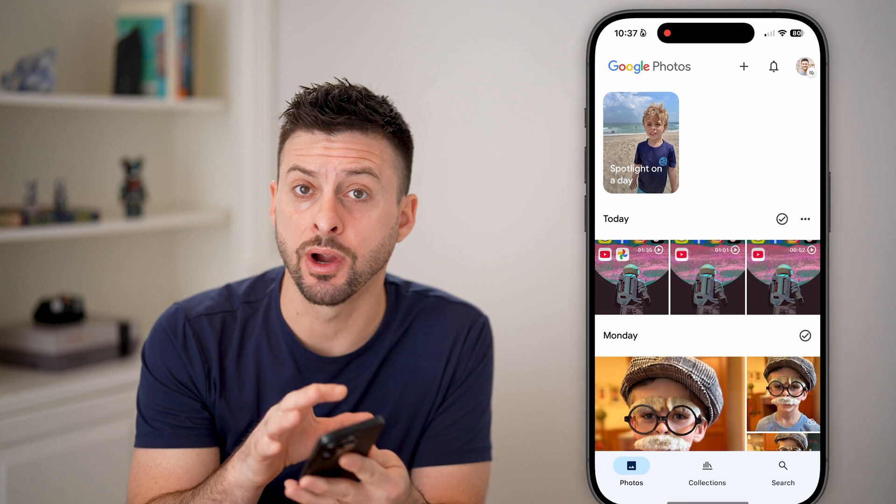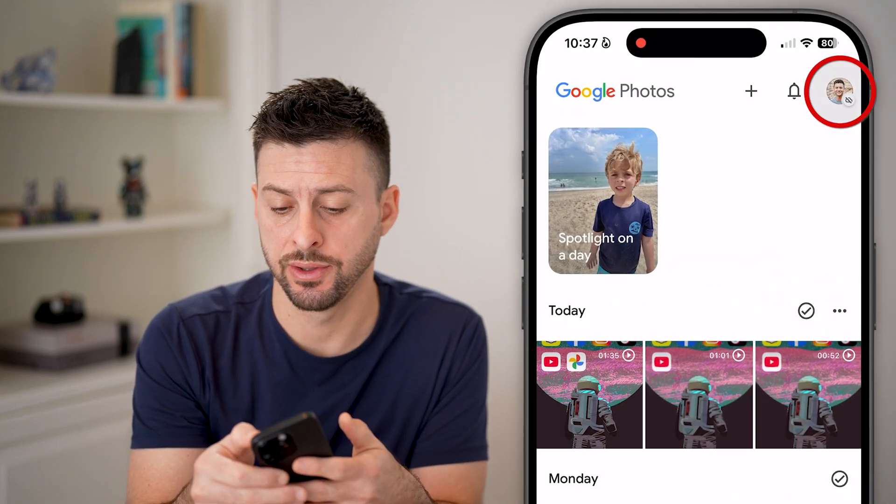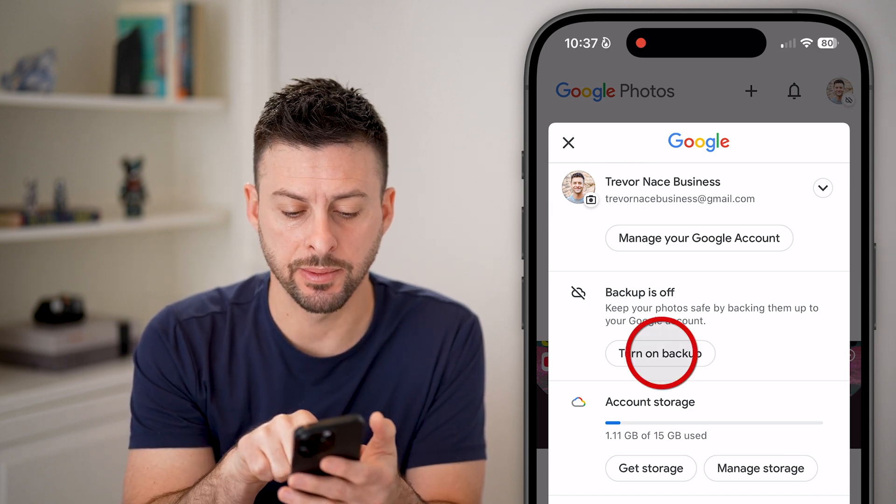Now, open up the Google Photos app on your iPhone, Android, or any computer, and you're going to tap on your profile at the top right. If you haven't already done so, log in to your account, and you can see here backup is off.